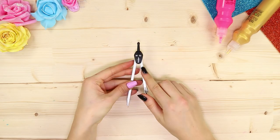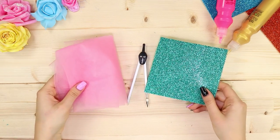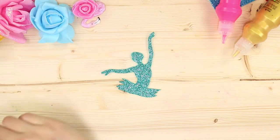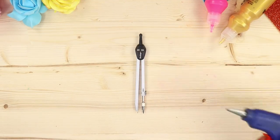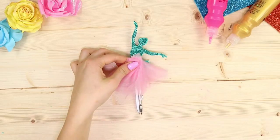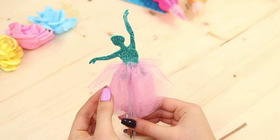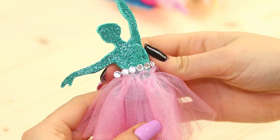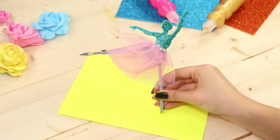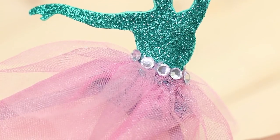For the next life hack, take a compass, shiny double-sided cardboard, and a shred of tulle. Cut out a couple of ballerina silhouettes out of the cardboard and glue the figures to the compass. Put a tutu on them made out of tulle and make a belt from a self-adhesive strip of rhinestones. They say that technical drawing is an art — but who would have thought that it's choreographic?